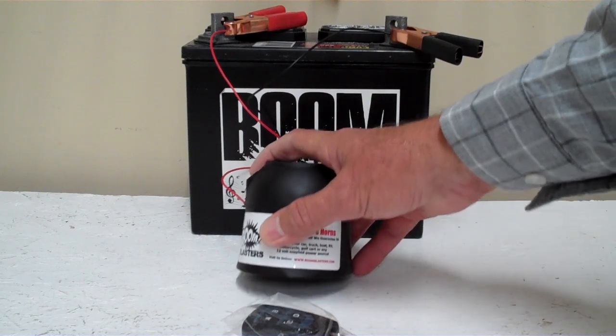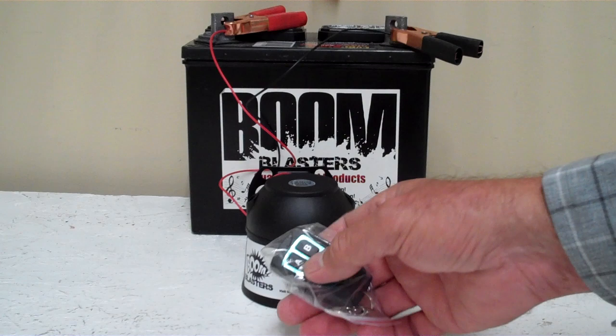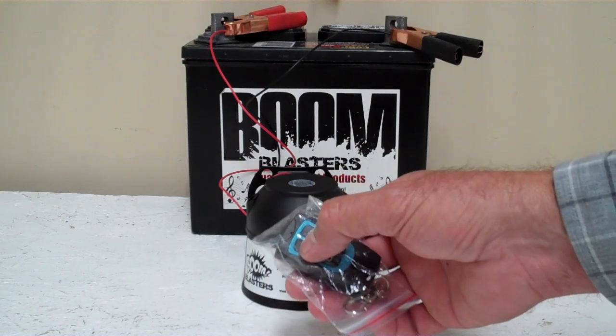Now we've got this horn facing down because it's pretty loud and we don't want to hurt our ears here, so I'll go ahead and play the sounds installed on this 4 sounds 4 button car horn — our Barnyard Sounds.